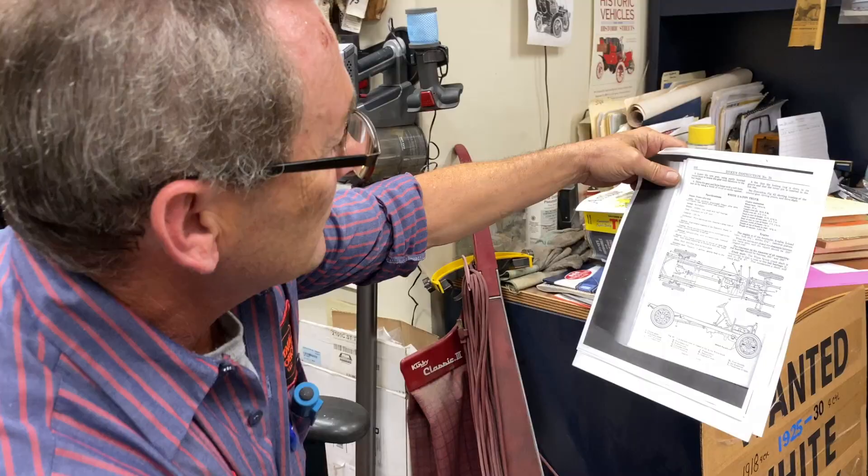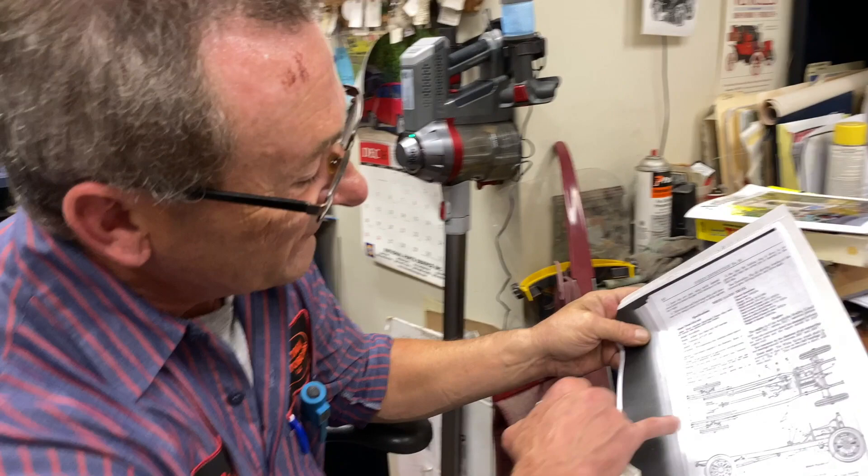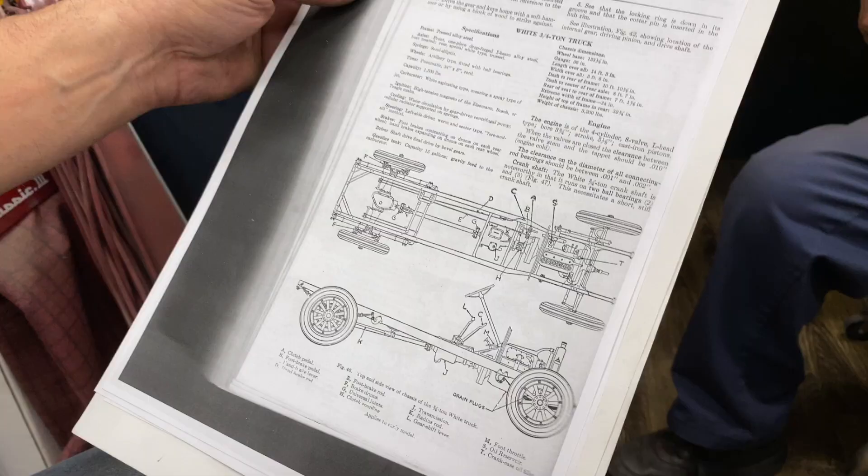Shaft drive, final drive by bevel gears. When you look at this it's a pretty good-sized picture. I don't know if that's the right truck — the case is similar. I don't remember if it has this cut off in the back. That's the best I could find on it.